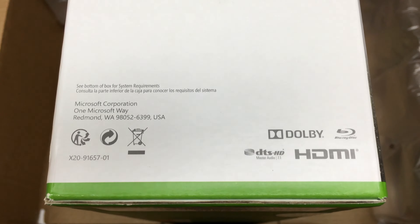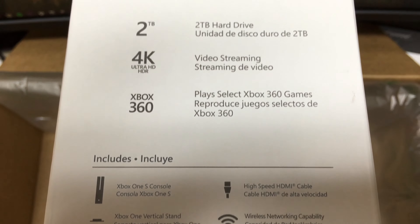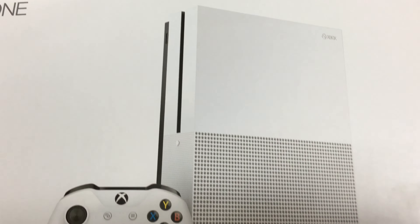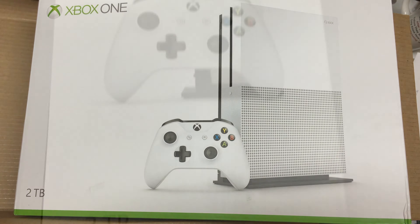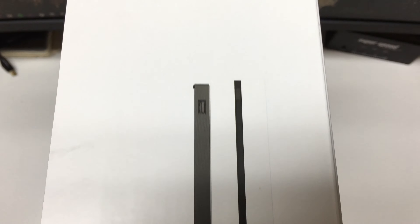Flipping it over on the side, it shows our Dolby, DTS, and HDMI. It also shows the included vertical stand as well as the new upgraded Bluetooth wireless controller. Here's the front of the box with a beautiful matte white finish.